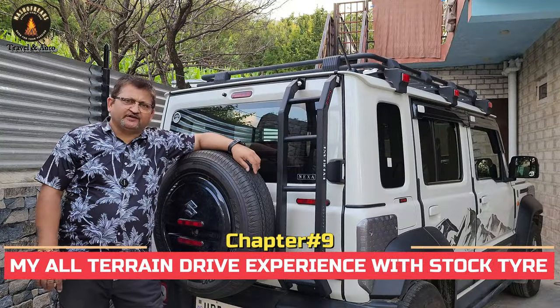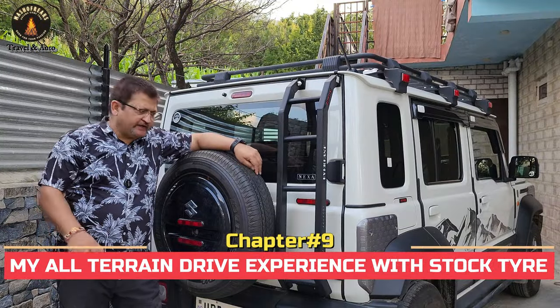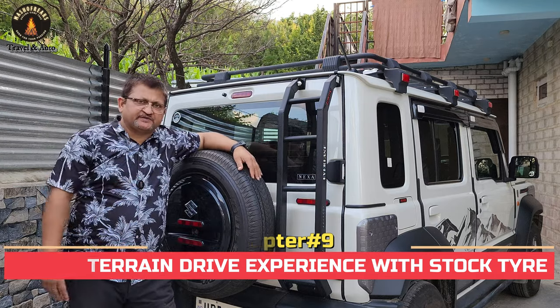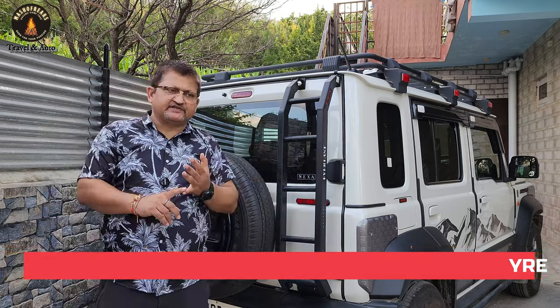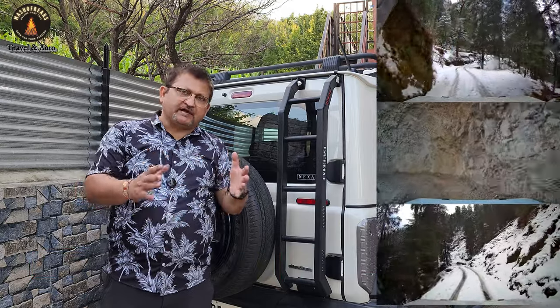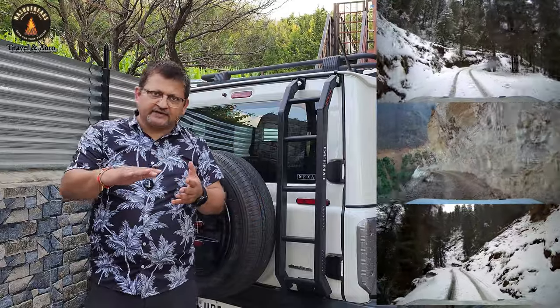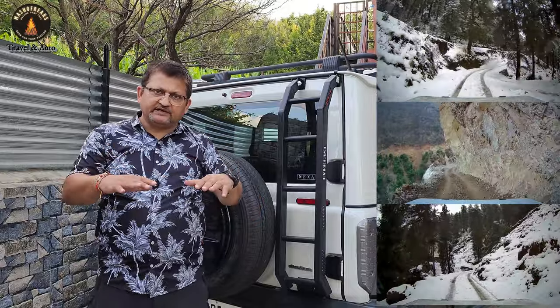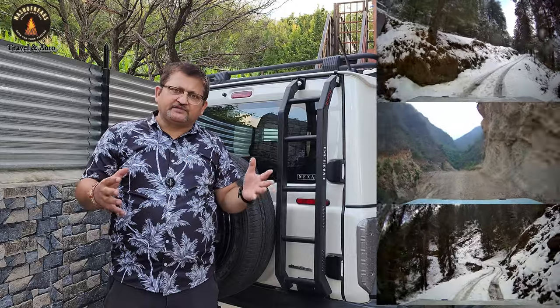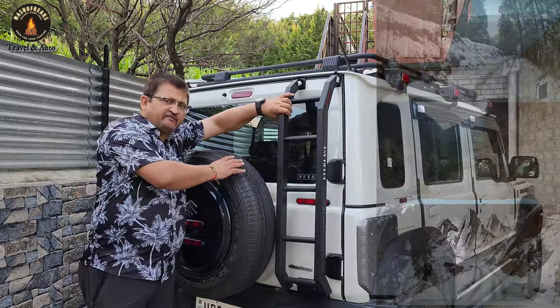I have driven this vehicle a few thousand kilometers already on stock tires. Before giving feedback, let me tell you the kind of terrains I drove in: heavy snow of one to one-and-a-half feet, black ice, harder ice, rocky terrain, riverbeds, bad roads, and highways. I drove this vehicle in many different places, and these tires actually perform very well.